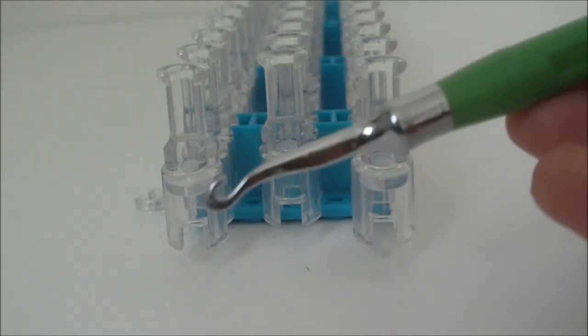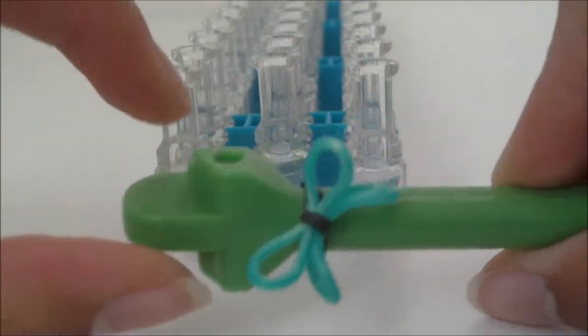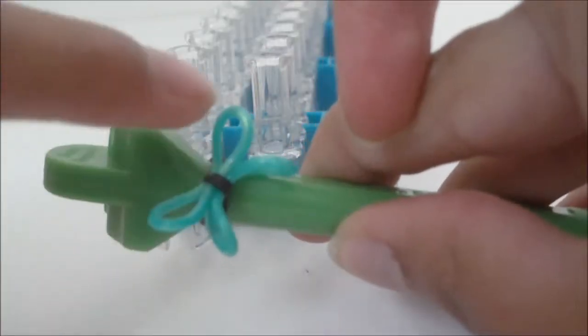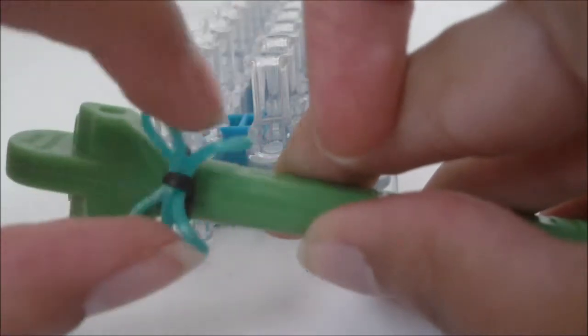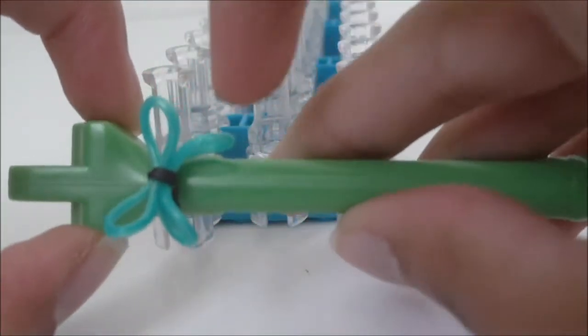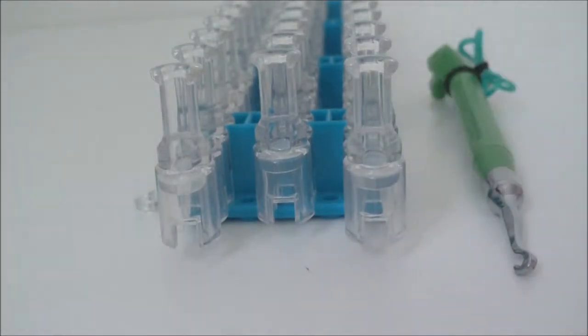You will also need your hook. If you're interested in making the decoration on my hook, there will be a link in the description — that tutorial is not by me, it's by a channel called 'Tutorials by Me.' You will also need rubber bands.